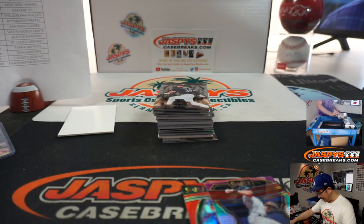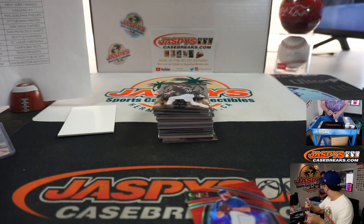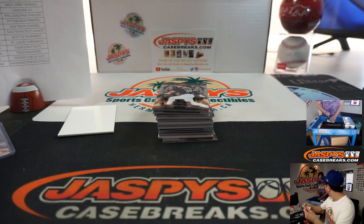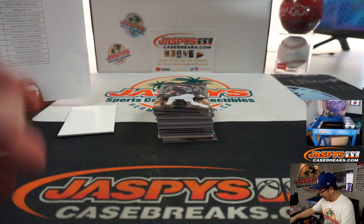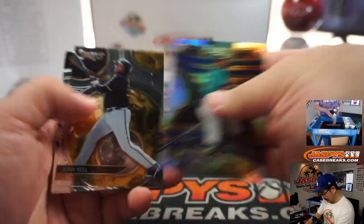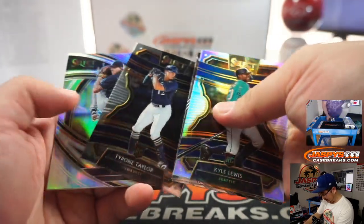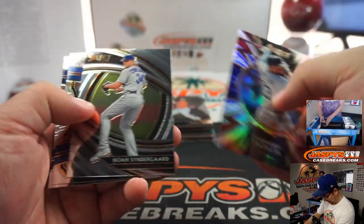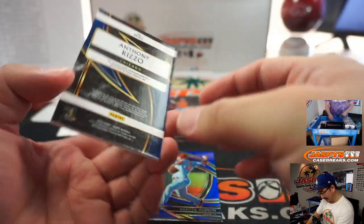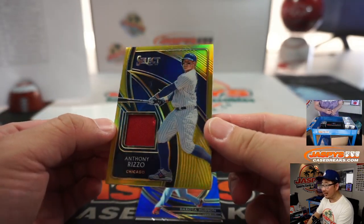I heard that we found more 180s — I think I overheard Jason Jaspi say that, that there was a case of 180 top loaders hiding in the corner. He might have brought some. 4 out of 10. Anthony Rizzo, gold! EA with the Cubs.